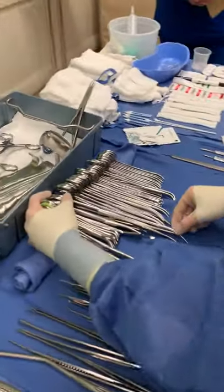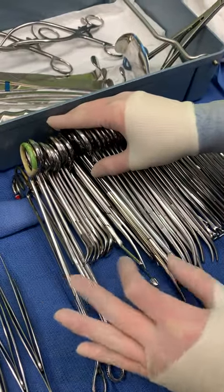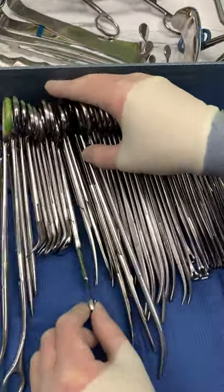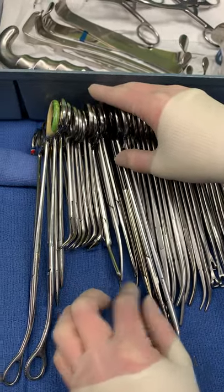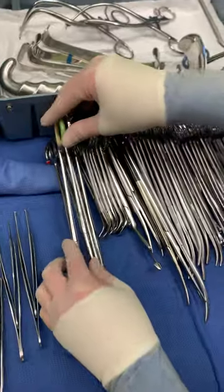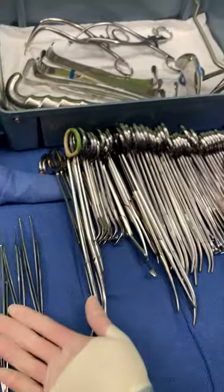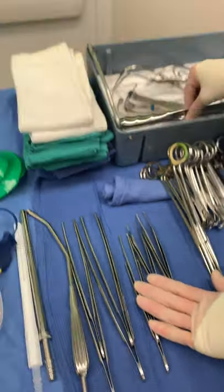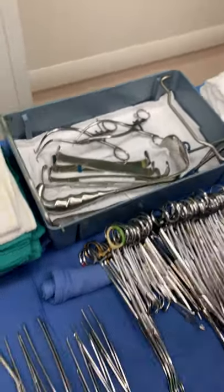Categories of instruments that are counted as one group: scissors — I'm not counting each individual name like lister bandage or curved mayo, I'm just counting scissors as a group. Same with needle drivers, forceps, knife handles, and handheld retractors. Those are all things that we're counting as a group.